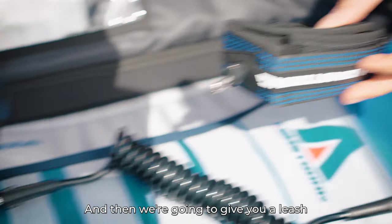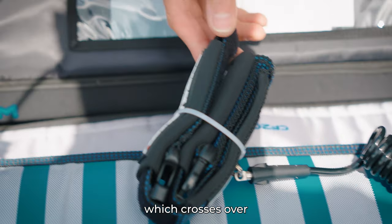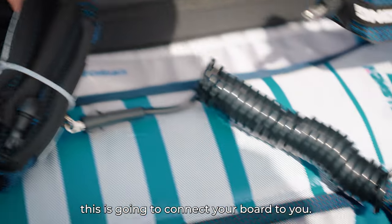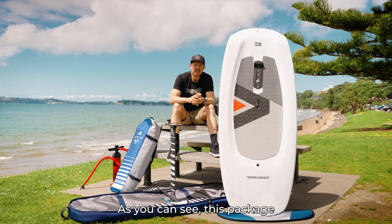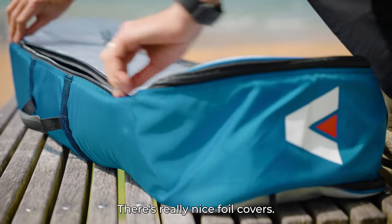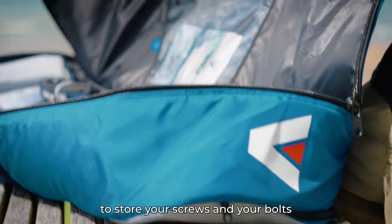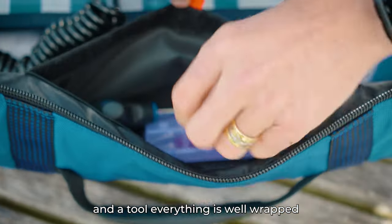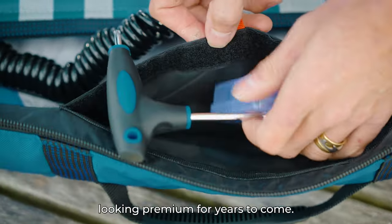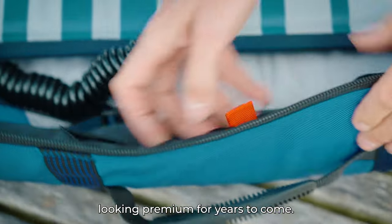We're also going to give you a leash which crosses over from your waist to your ankle — this is going to commit your board to you. As you can see, this package is beautifully presented. There are really nice foil covers, a perfect place to store your screws, bolts, and a tool. Everything is well wrapped and it will keep your package looking premium for years to come.